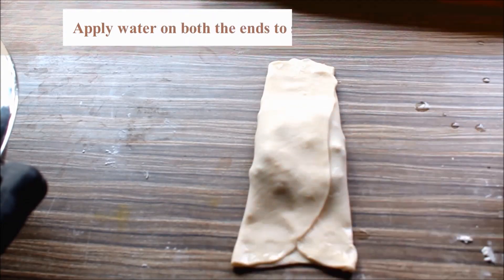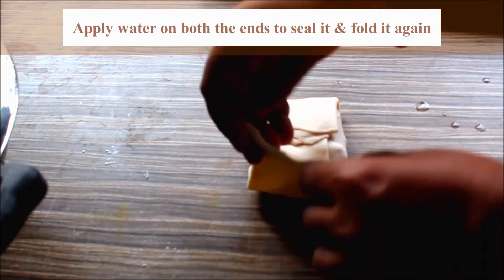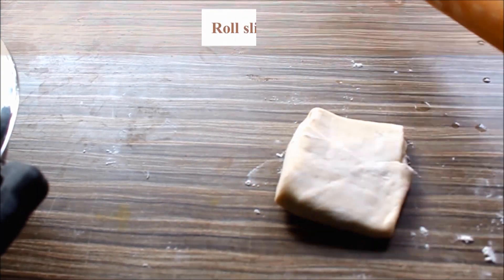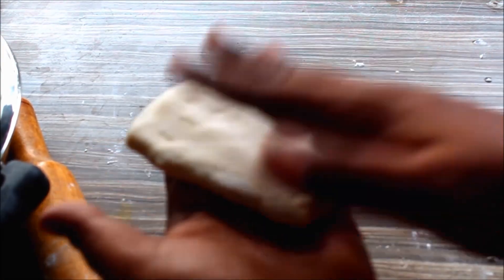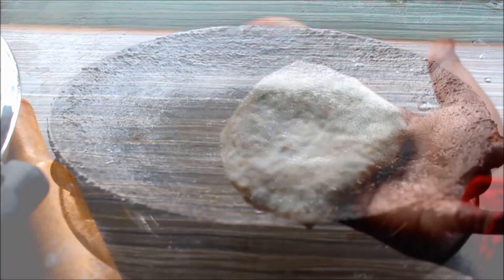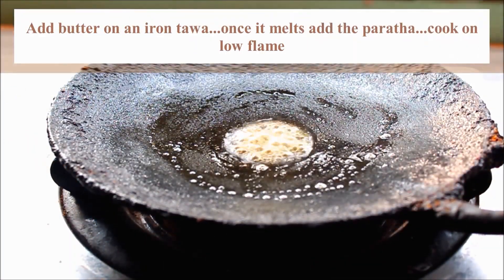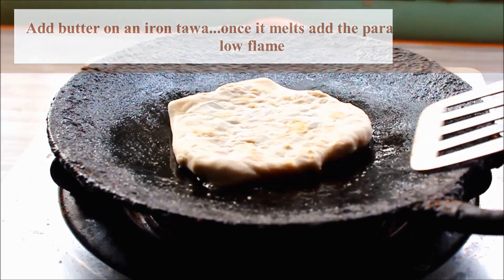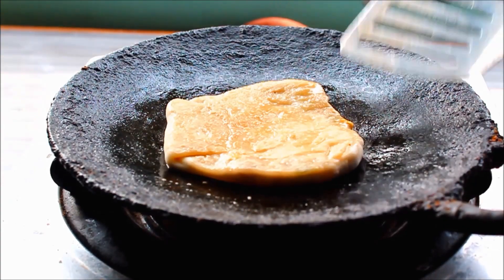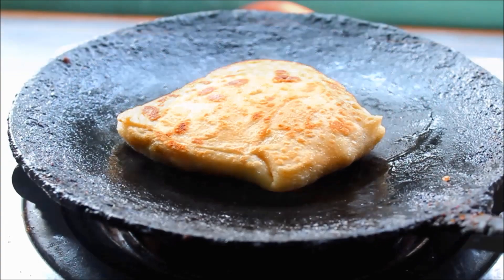Add a little oil on the top. Put it in a plate. If you want to cook it in a plate, you can add the sauce on the side.